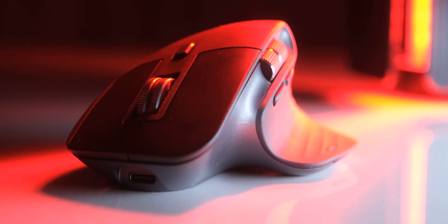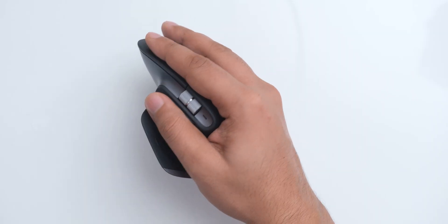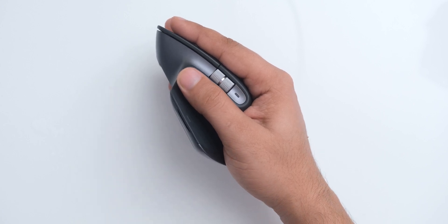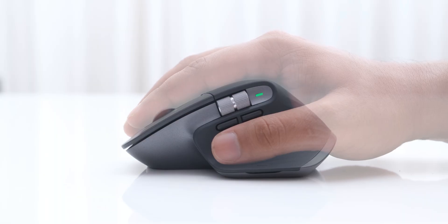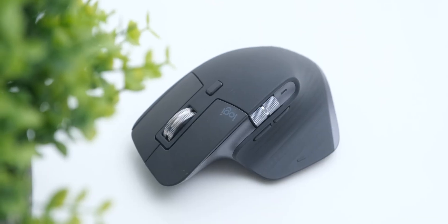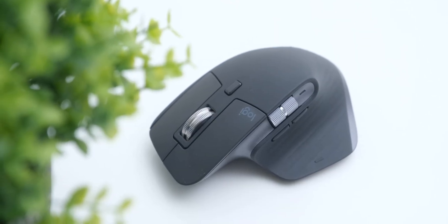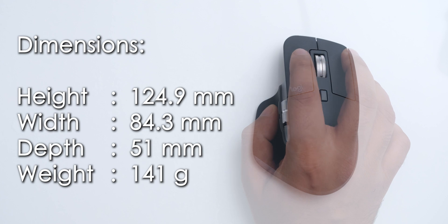The shape of the MX Master 3 is undeniably amazing. It keeps your wrist at a very comfortable angle on the desk, and the odd-looking bulge on its body perfectly inserts itself into your palm. After getting used to this shape, going back to a regular mouse is a little difficult. The rubberized materials give it a very nice and premium feeling in hand, and it is one of the few mice I feel comfortable using a palm grip on, suitable for a variety of hand sizes.